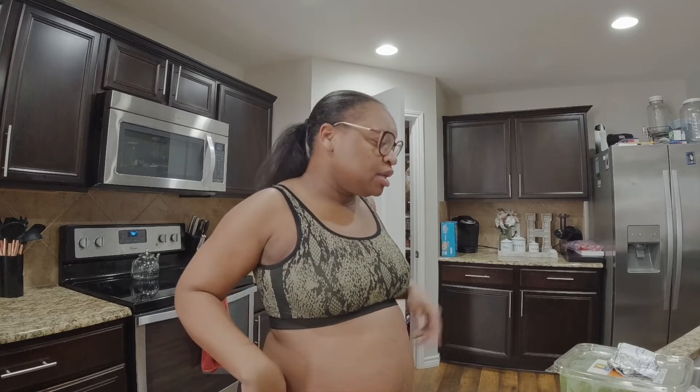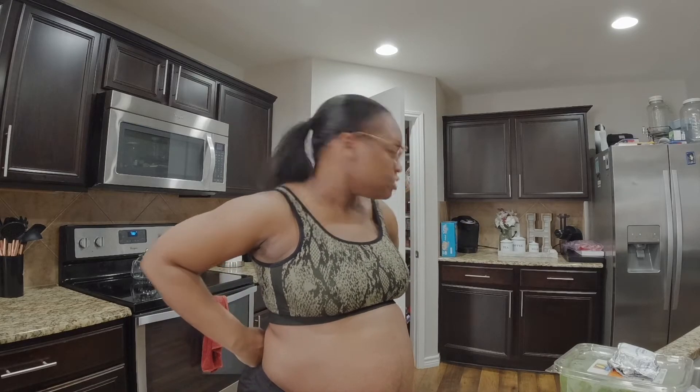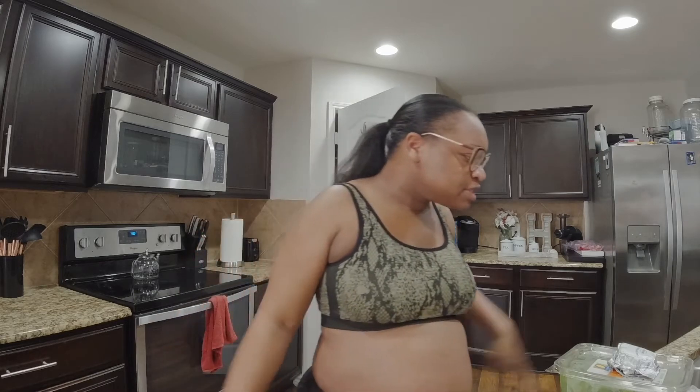Then I'm going to try to wash my hair — it's time for me to wash my hair — and we'll see where life takes us from there. So first things first.